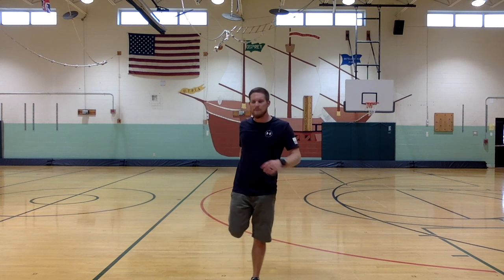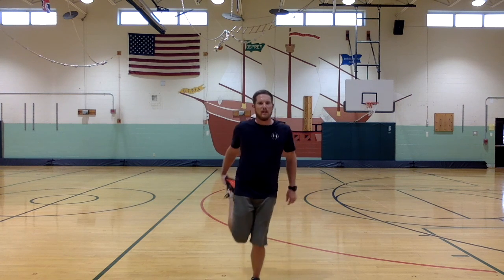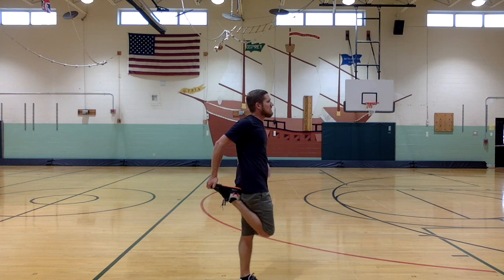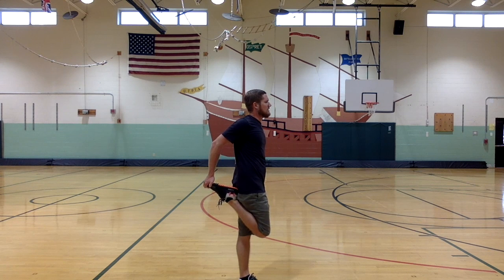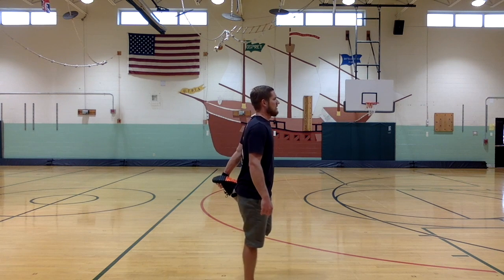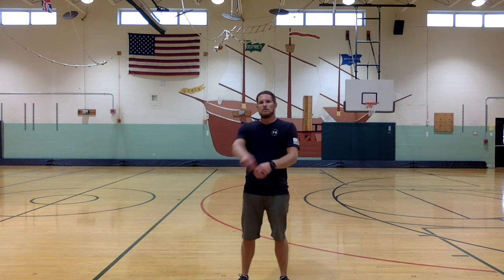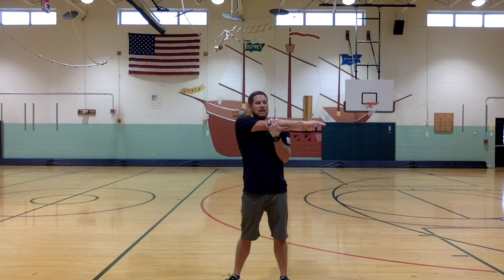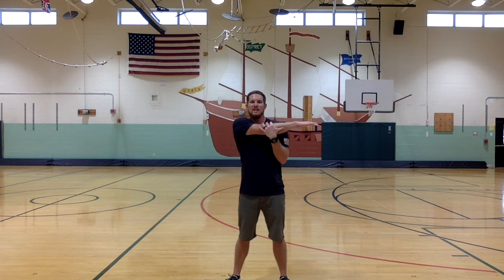Now let's stretch out those thigh muscles since we were doing lunges. Pull gently up onto your toes so your heel touches your bottom, keeping your back straight and your core engaged for balance — hold that for 10 seconds, then switch to the other foot. Now do a cross-body shoulder stretch: pull your arm across your chest, lightly applying pressure. Don't pull too hard — just feel it stretching your chest, shoulders, and back. Then go to the other side.